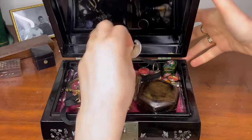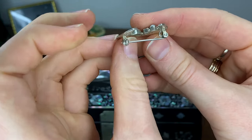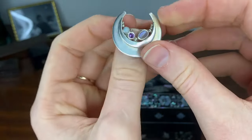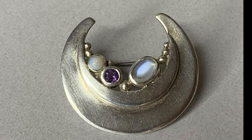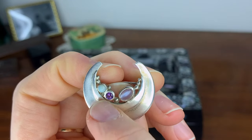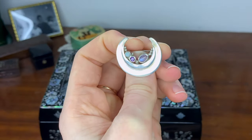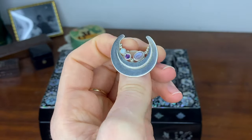In keeping with the moonstone theme, this is a brooch I stole from my mother. It's not Victorian, but it is Victorian in style — the crescent moon motif was very popular in the 19th century. It's got a moonstone, an amethyst, and an opal. I wear this on my ball gown at the neckline.